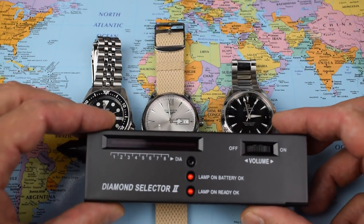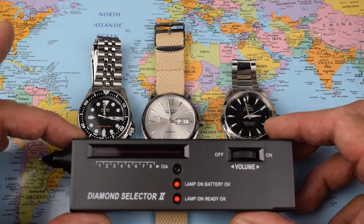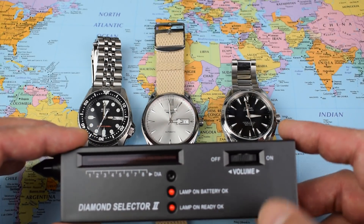What could it be? For testing, we have got this diamond selector. As mentioned, not exactly laboratory standard — you can pick these up on eBay for less than $20. Basically a hardness meter, it should give us a clear indication of the relative hardness of these three pieces of glass.